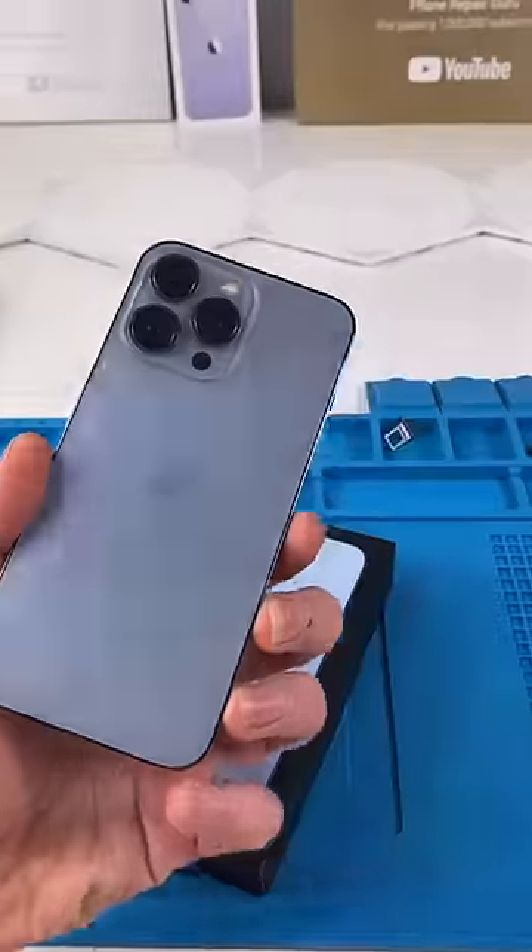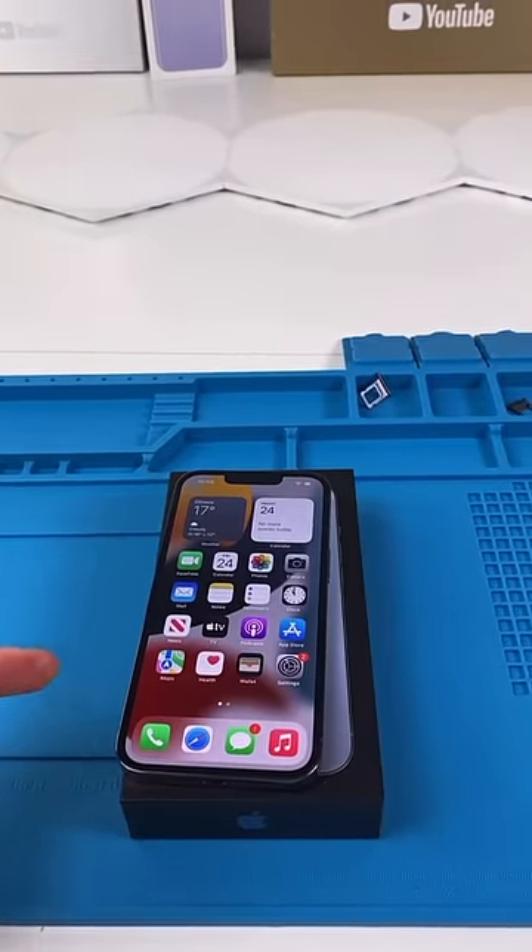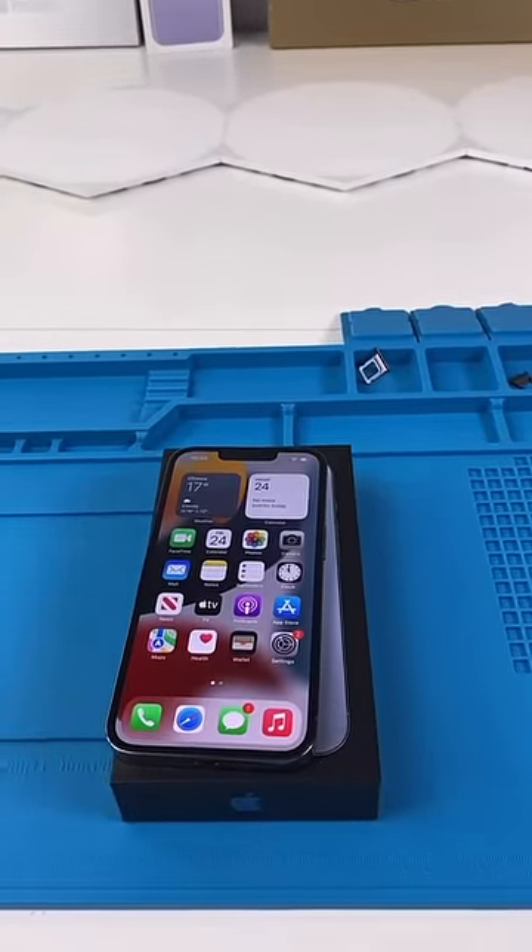We have an iPhone 13 Pro. I already made a long video on this but I'm gonna make a short video. We're gonna open this up and see how it looks.